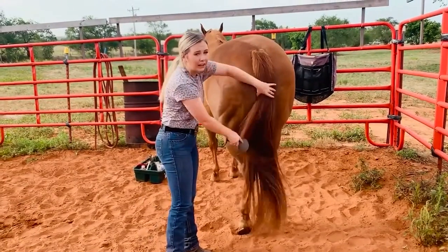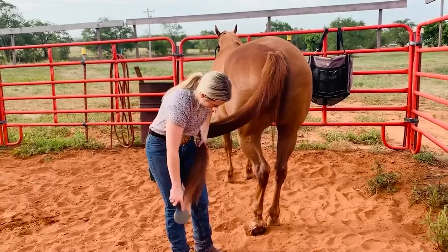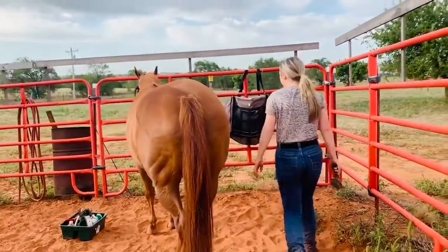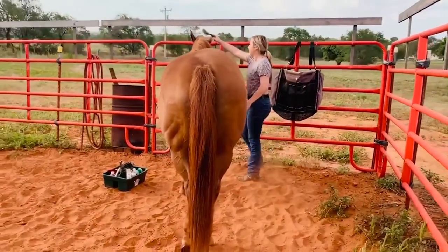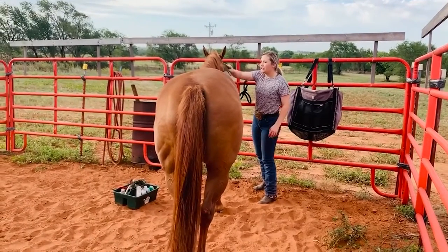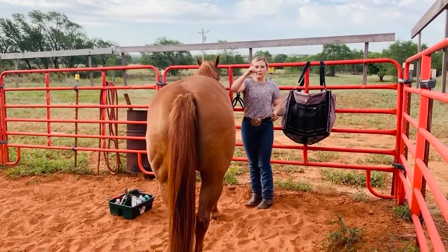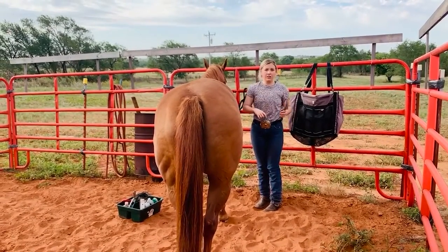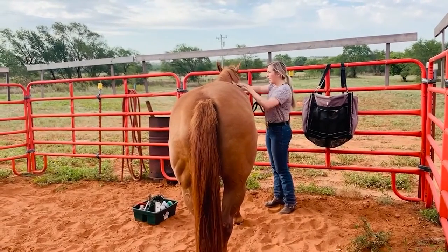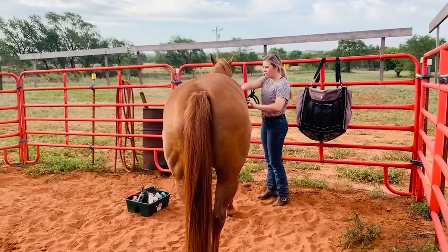Her tail isn't super tangled because we washed her yesterday. I finish brushing it, then walk to the other side and brush her mane out. Her mane is shorter because a lot of show horses have to have their manes cut about this long. I haven't been showing her lately, so that's why her mane is a little bit shorter. I just brush it out like normal.